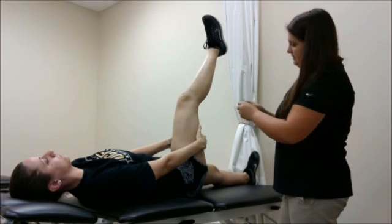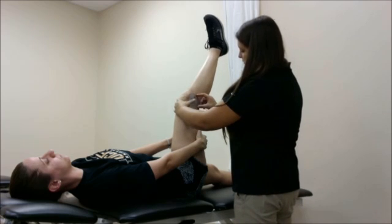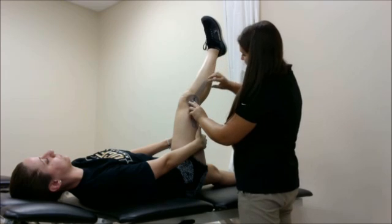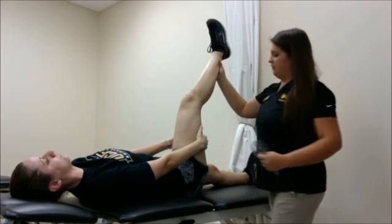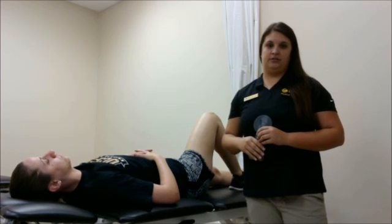Using the goniometer, I'm going to place my axis at the same landmarks as knee extension and flexion — the lateral condyle of the femur, following up to the greater trochanter along the midline of the thigh, and the midline of the shin to the lateral malleolus. Here I'm getting about 29 degrees of knee flexion. Anything greater than 20 degrees of knee flexion is considered tightness of the hamstring musculature.